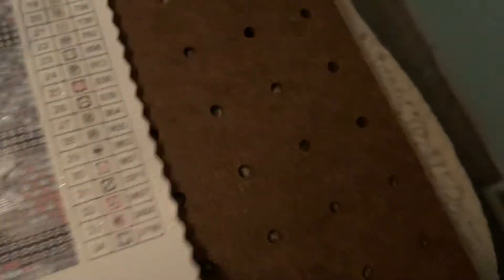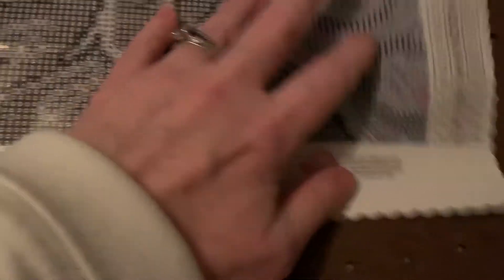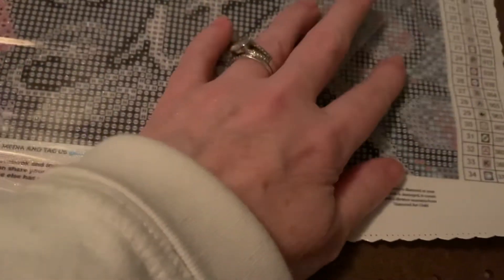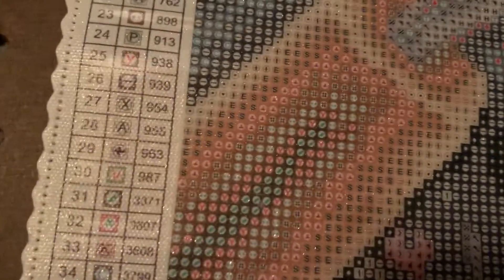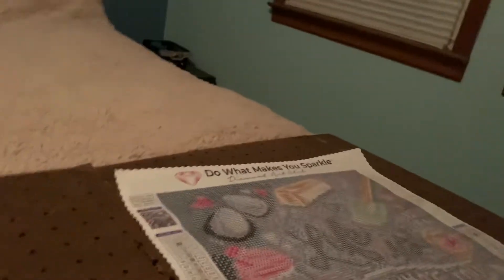Now we're going to do the finger test. Wow, that is sticky sticky sticky — finger test! I still don't see where all the ones are. I'm looking through all of it. Oh, there's some in the cupcake, some up there. I don't think there's a lot of ones, but that's going to be really really nice.